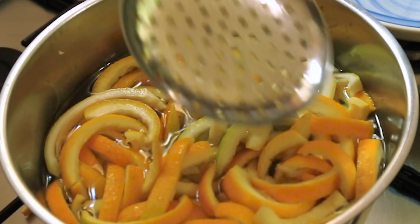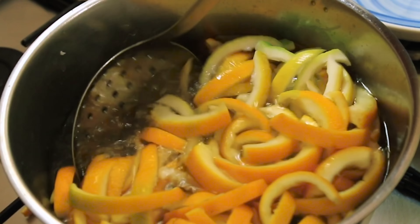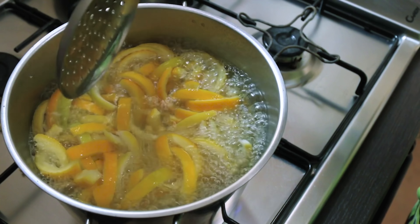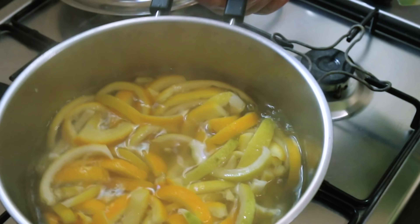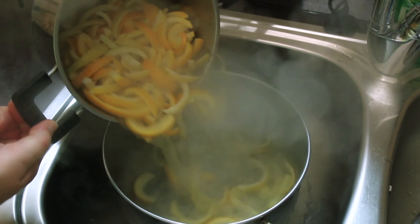Let's bring our pot back up to a boil — we just want to boil these for three to five minutes. Those beautiful citrus peels have been bubbling away for almost five minutes now, so I'm just going to turn the heat off, take these off the stove, and strain the water off.